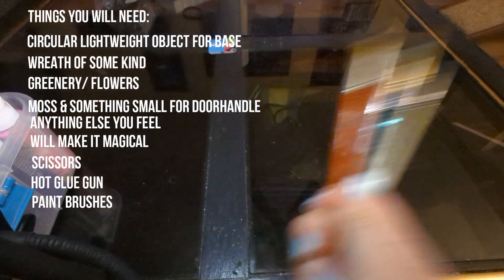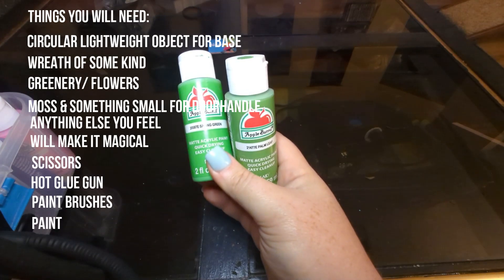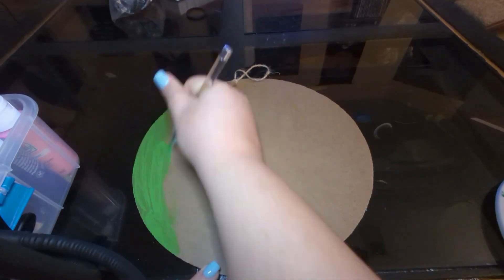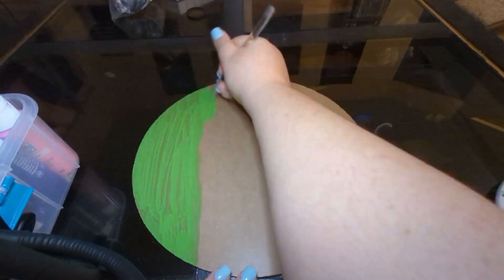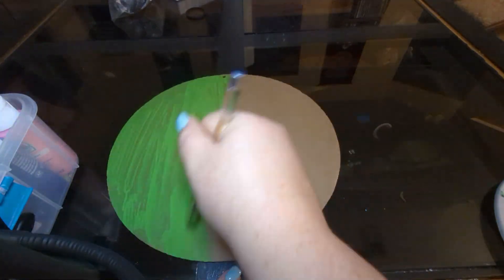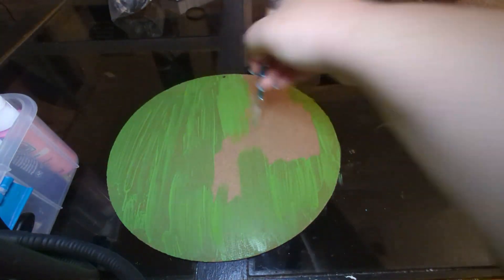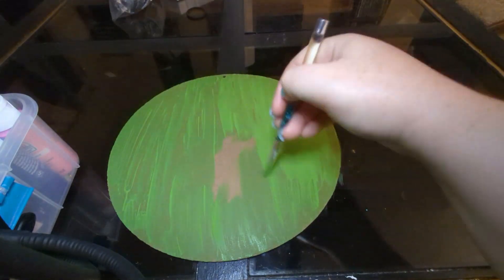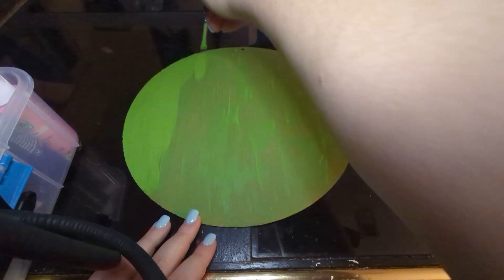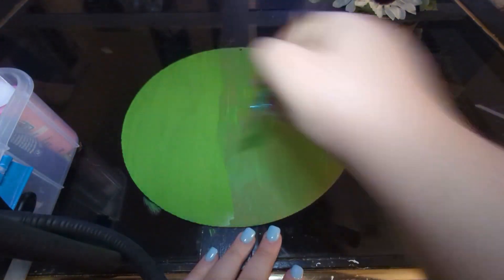You're also going to need brushes and paint — I went with a typical green but you can use any color you want. This is me starting the project while watching the new season of The Mandalorian. This is definitely a 'trust the process' kind of craft because at the beginning the paint was streaky and the base wasn't holding the paint well, so I ended up having to do a second coat — and after that it looked phenomenal.